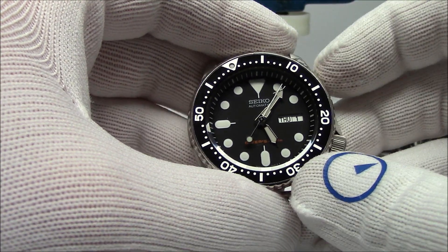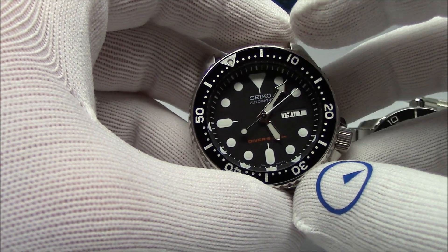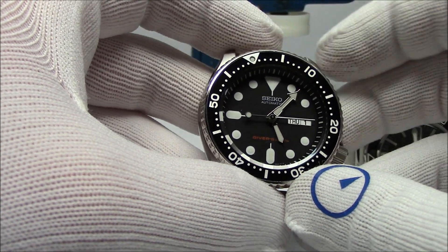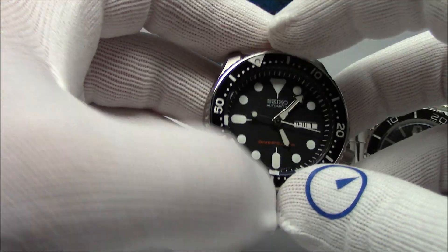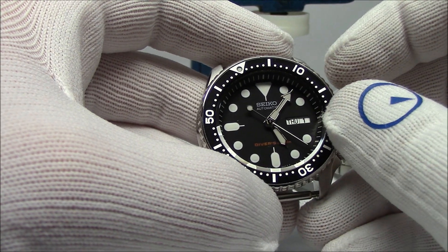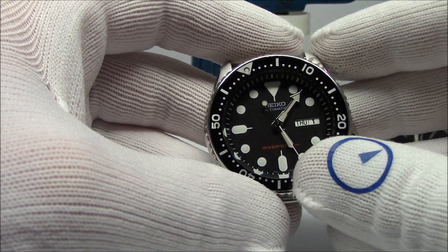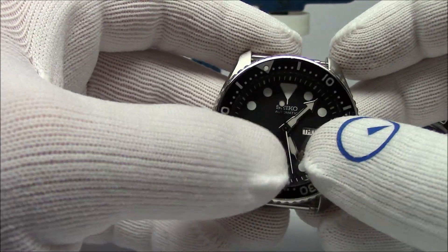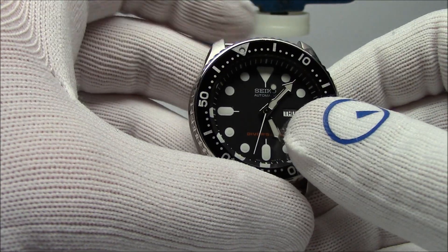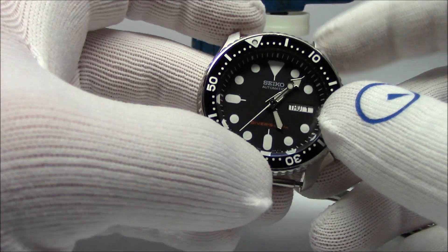The bezel doesn't spin, so what you need to do is remove it. Bezels are held on more easily than people think. On a lot of watches they just snap on, as is the case with this one. Some watches are held in with screws; some watches, through the geometry of the case, have the crystal holding them on too. You want to be sure what you're doing before you remove the bezel, because there's nothing worse than trying to take a bezel off a watch that you can't — you wind up damaging the case and the bezel.